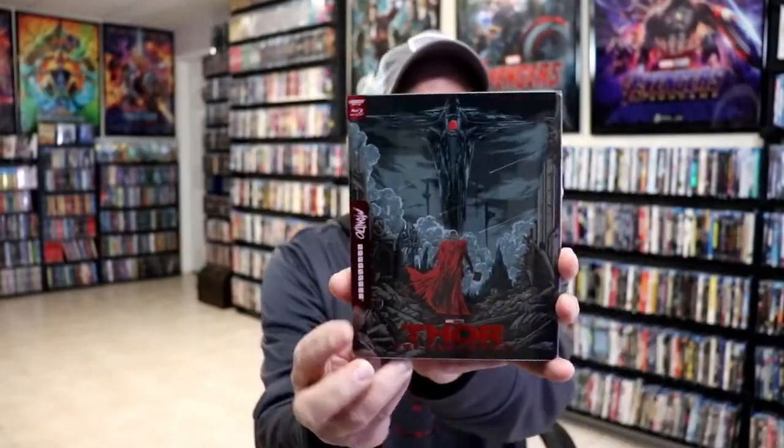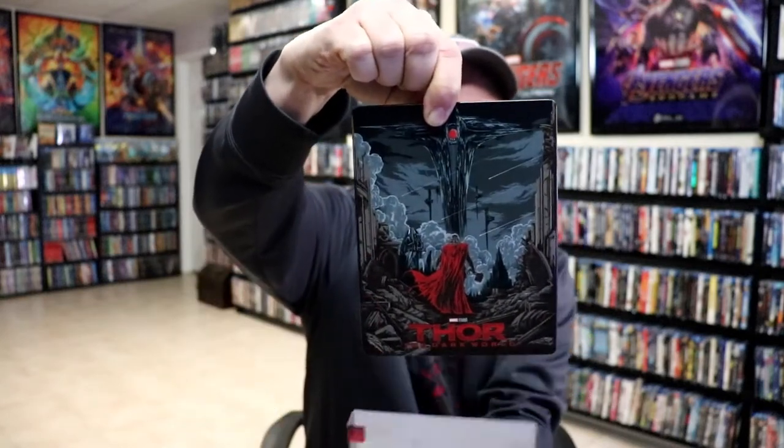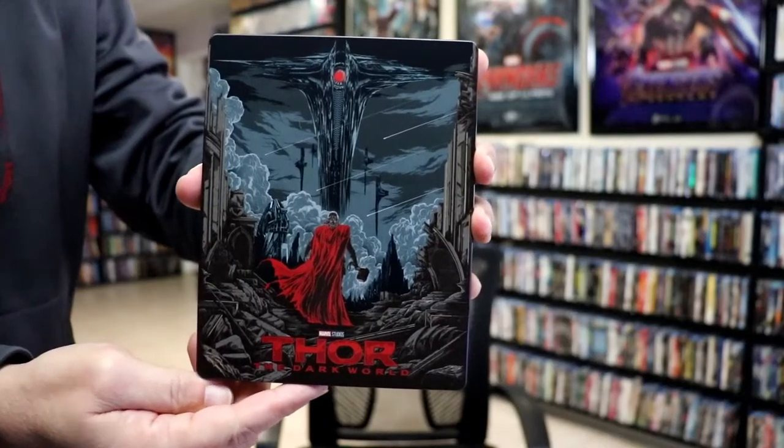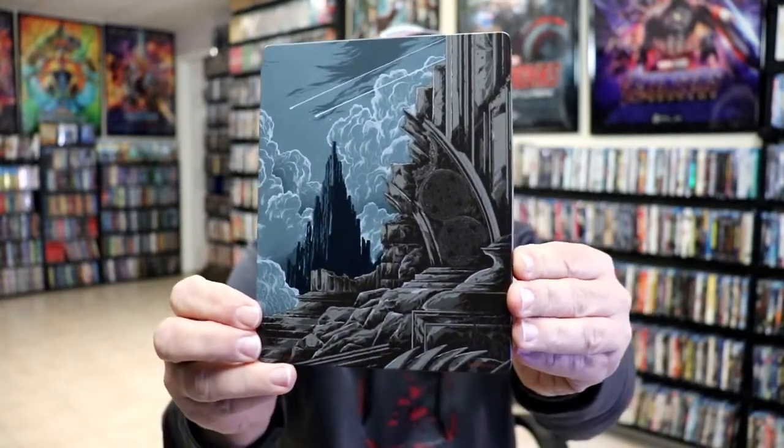We've got the wrapper off. Here's the front of the steelbook with the slip. And as we remove the steelbook from the slipcover, we've got this really nice-looking artwork. I do like the way that looks. There's no embossing or debossing, just a lot of spot gloss on a matte finish.